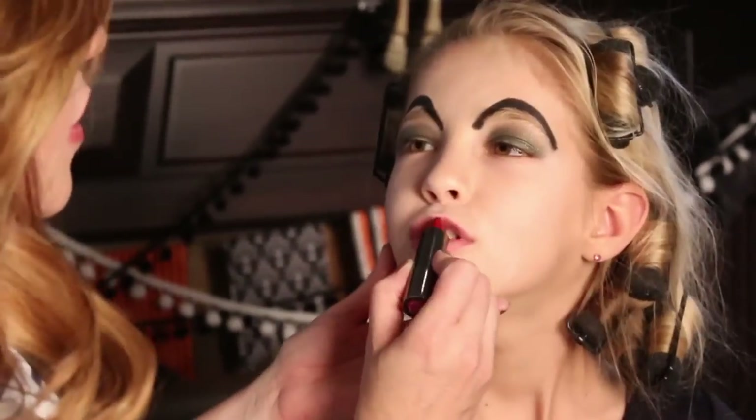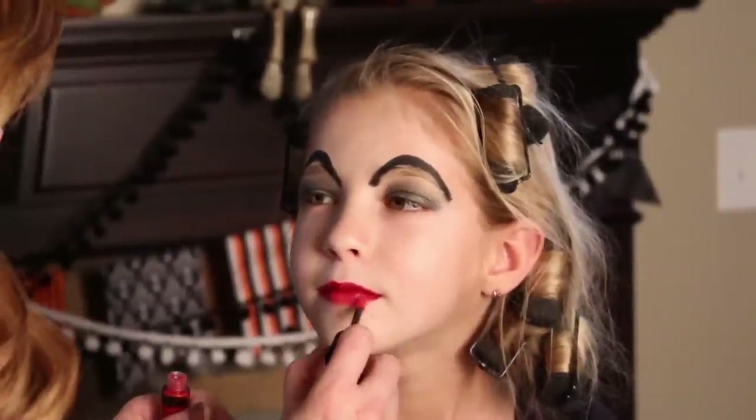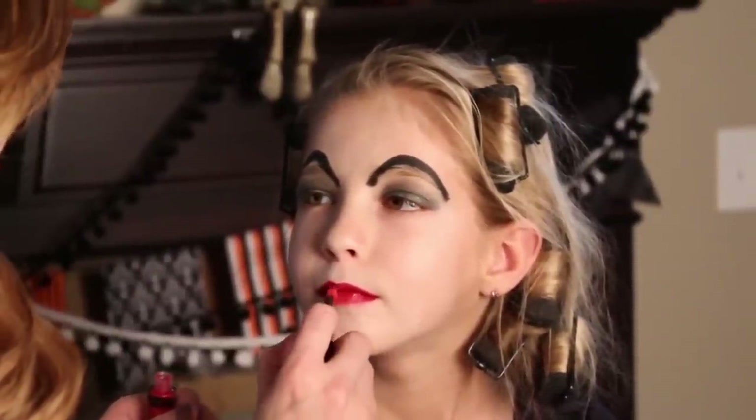The final touch is the red lipstick — just a touch of red lipstick. So we're all done with her makeup. And now you can see that she's got these awesome curlers in her hair.